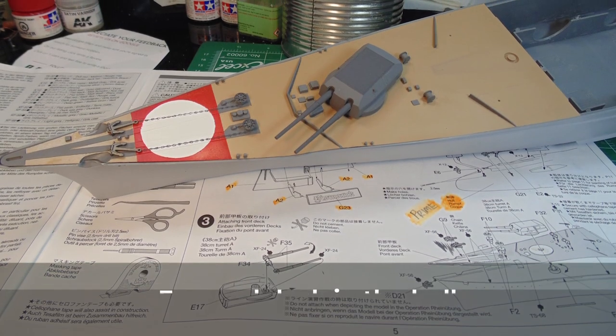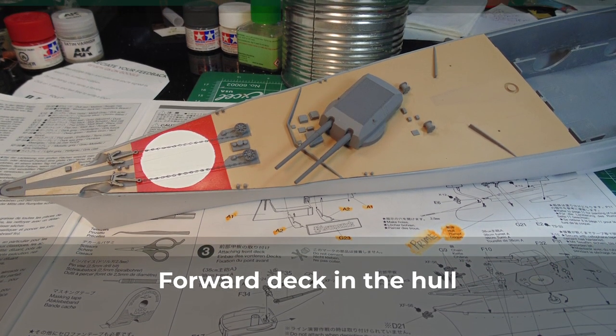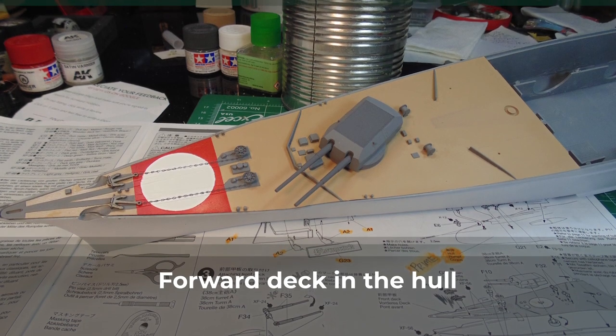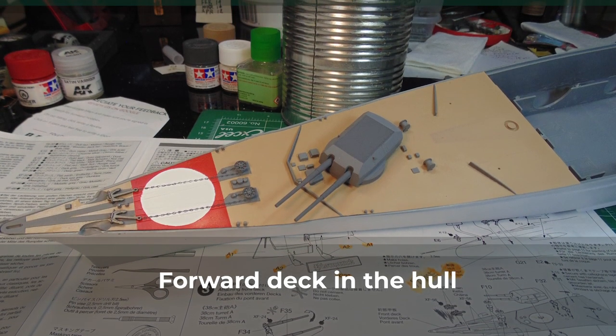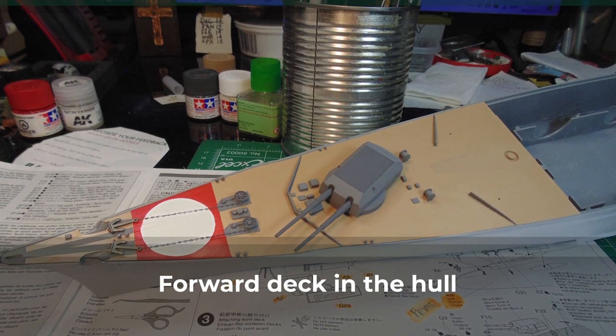I'm not going to add this section of the deck until the hull is painted and varnished. The main reason is I don't have a solid handle on how all three components fit together. If I need to make adjustments, it's best to have them loose. As it looks so far, though, a thumbs-up is in store.